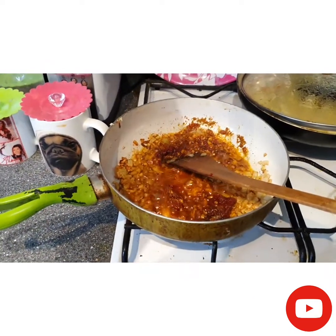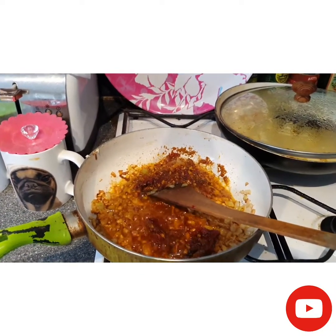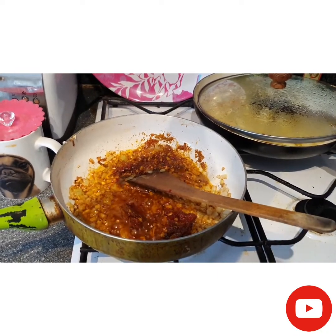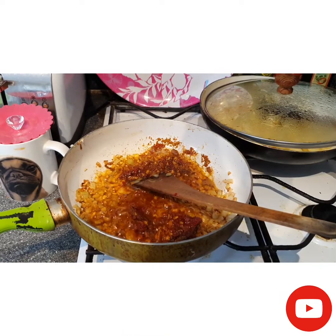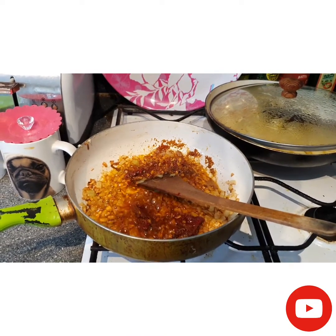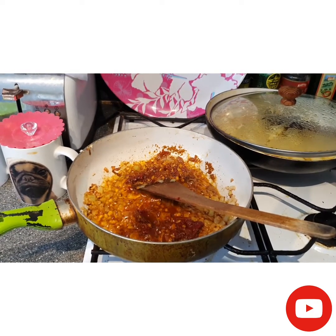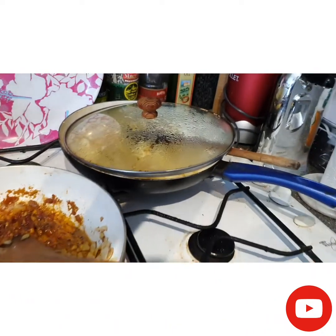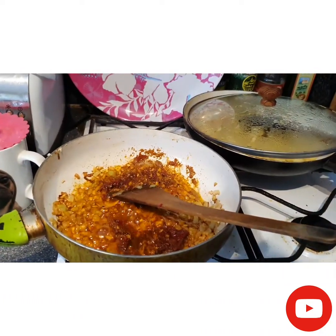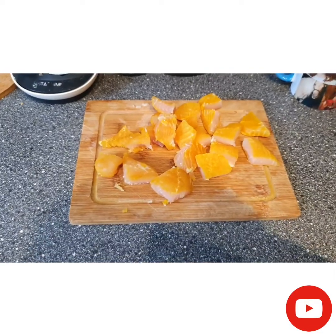The onion is cooked and I've added the tomato paste, curry powder, garam masala, and ground paprika to the pan. I'll cook for one to two minutes until fragrant, then add 100 millilitres of cold water — this will be the masala sauce. The gnocchi are already ready in the pan, keeping them warm.